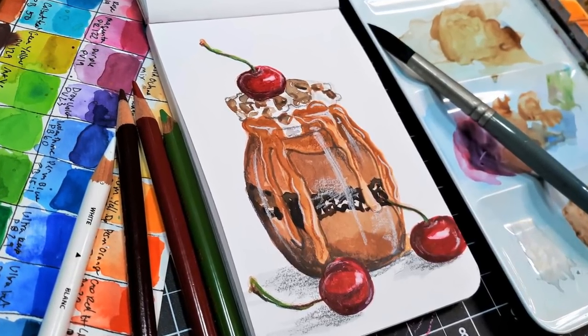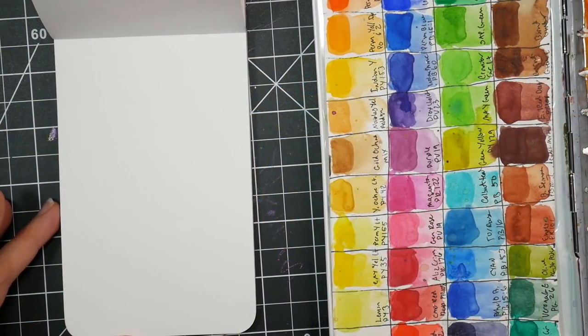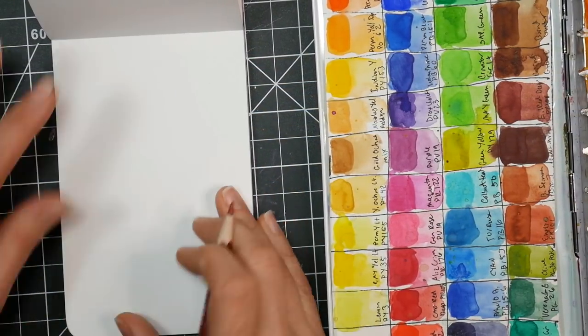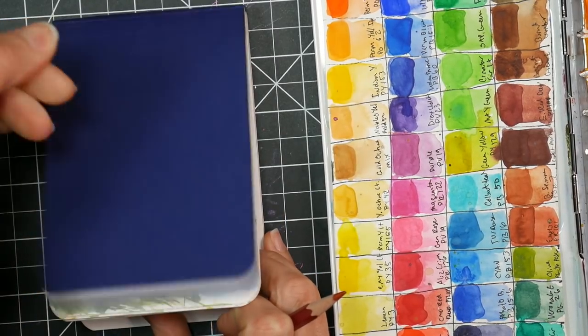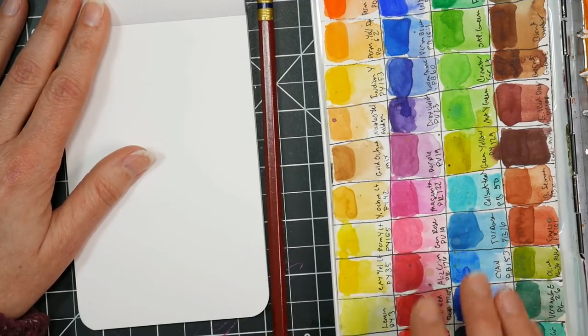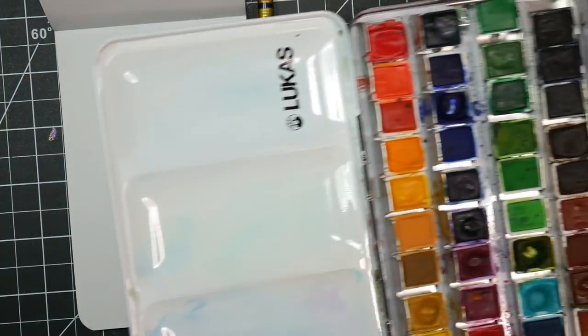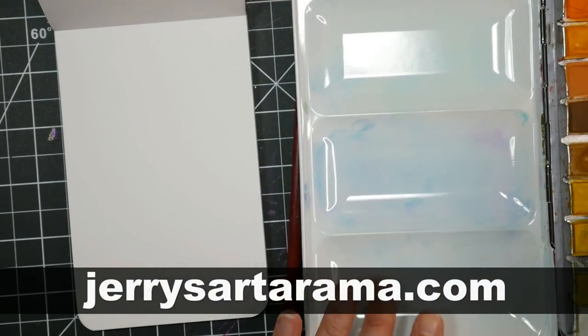Hi there, Lindsay here. Today we're going to do a cute little illustration of a dessert. It looks kind of like a chocolate pudding, and I'm working on this little Stillman and Birn — it's my travel sketchbook actually. I really love this small size, and I just wanted something fun and easy to do. I'm going to use the Lucas watercolors from our sponsor JerrysArtOrama.com. I'll have everything linked below.